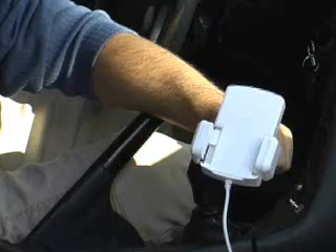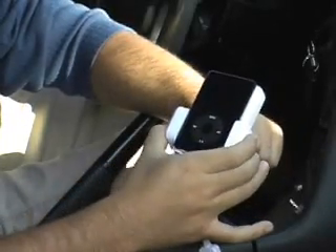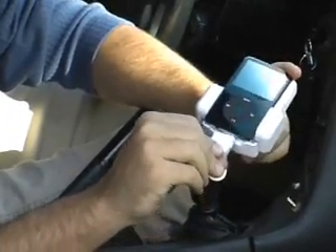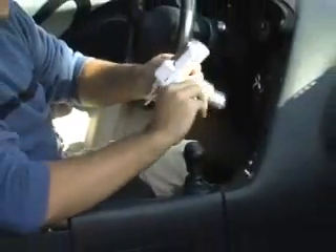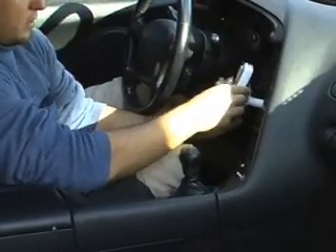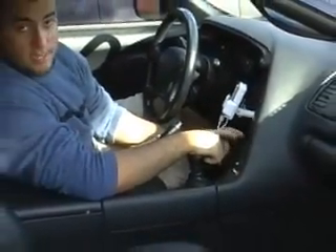Let me show you how this works. You can grab your iPod, set it in place, make sure you're locked in tightly, grab the connector, plug it into the port, take the cigarette adapter, plug that in, make sure you're tuned with the same setup, and let's see how this sounds.